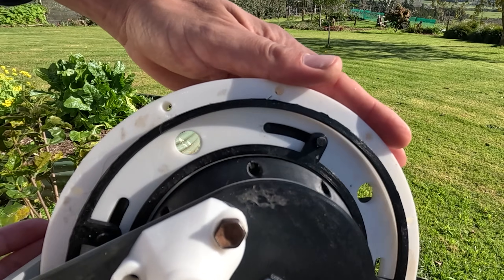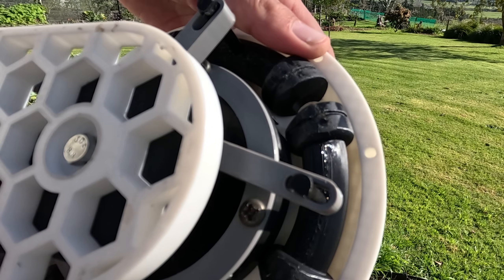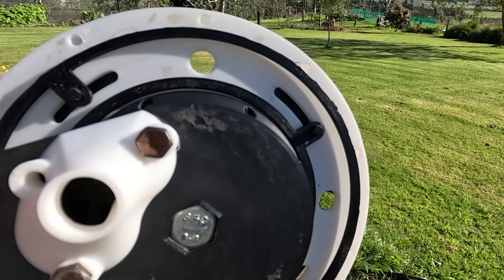And this solves another problem as well, which is oiling. Oil can go through the back of the slots there and stay within the piston and keep everything lubricated, which is another great feature — so you won't need to run on two-stroke oil.